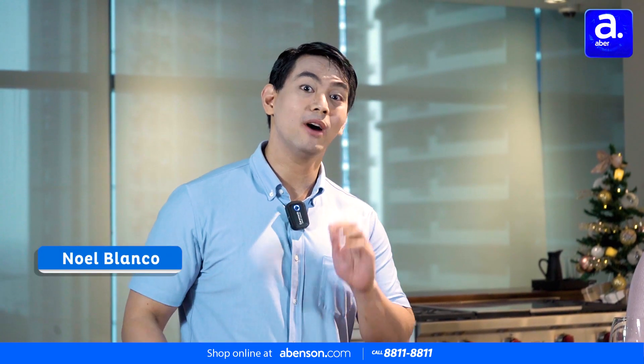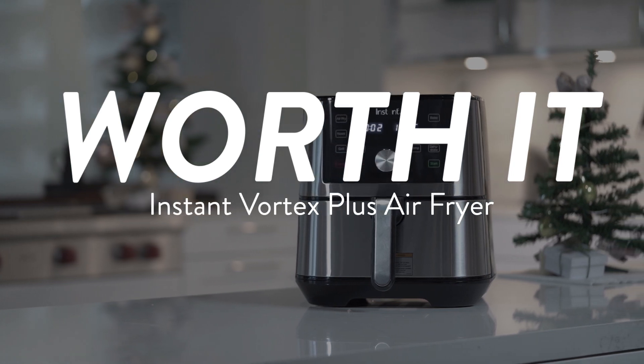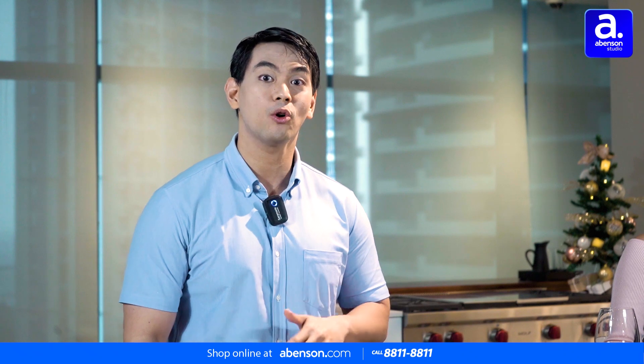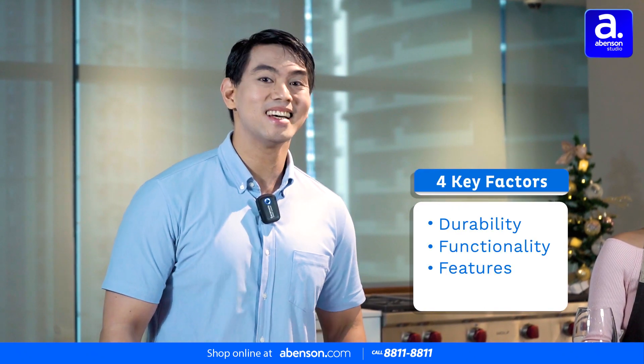Hey everyone, I'm Noel and welcome to another episode of Worth It. Worth It is where we put pricey products to the test based on four key factors: durability, functions, features, and of course, style.